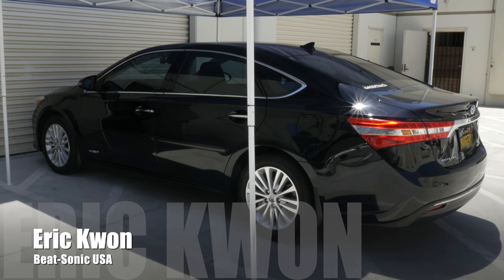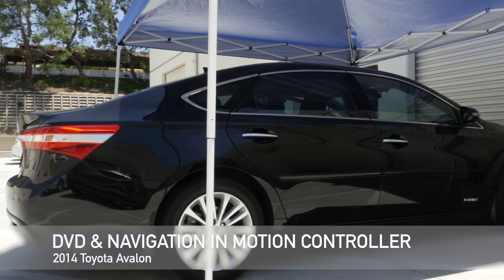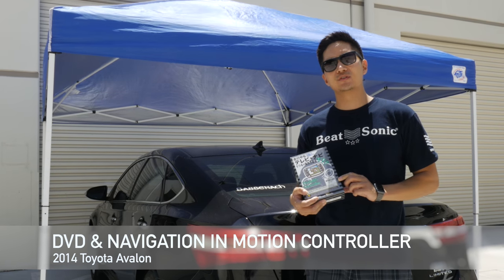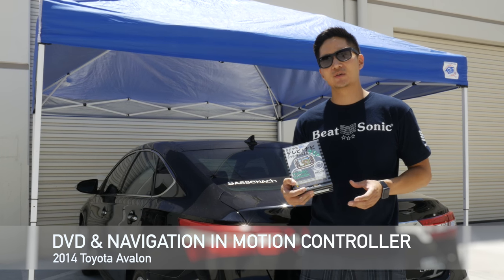What's up viewers? It's Eric from B-Sonic. Today we have here a 2014 Toyota Avalon that's fully loaded. We're going to be installing a video and navigation and motion controller. This will allow you to control the blacked-out features while the vehicle is in motion.